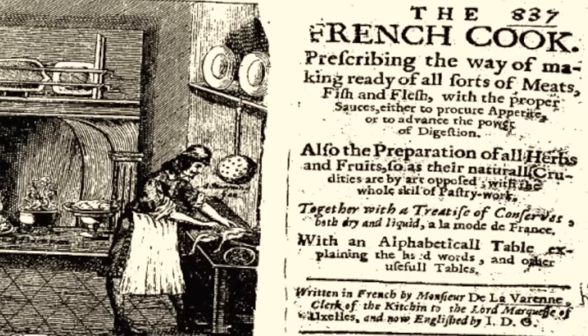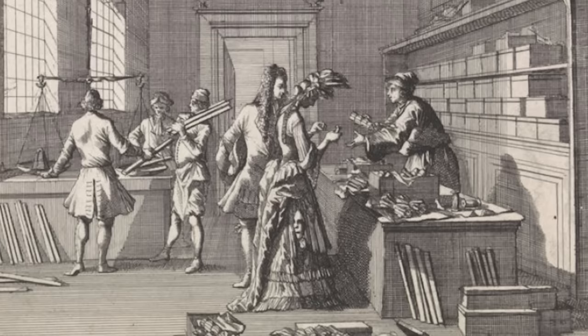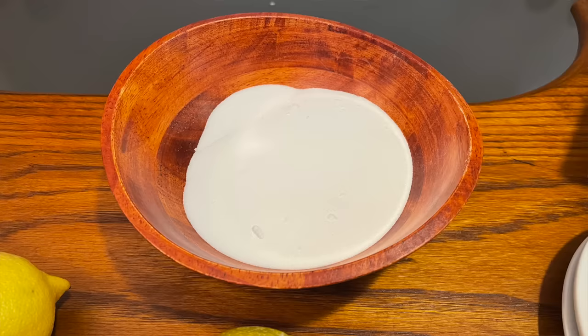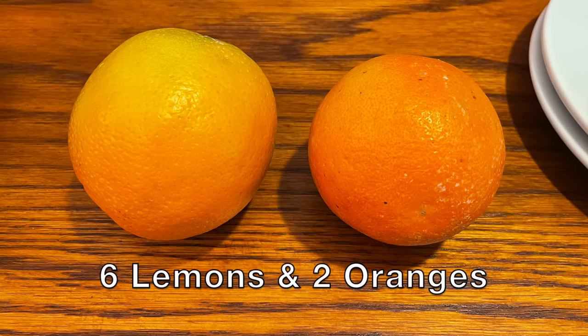Since lemons, oranges, and sugar are all quite different than they were 400 years ago, this is going to be more of an approximation of what La Varenne would have tasted, but let's just go ahead and make it. You'll need one quart or one liter of water. The recipe says a pint, but at this time a French pint was actually about two modern American pints, confirmed by a 1653 English translation that uses 'a quart.' Also, at the time there were only 12 ounces instead of 16 in a pound, so a half pound of sugar would be about six ounces — but a pound was quite variable depending on where you were in France. I'm going with one cup or 200 grams of sugar, then six lemons and two oranges.